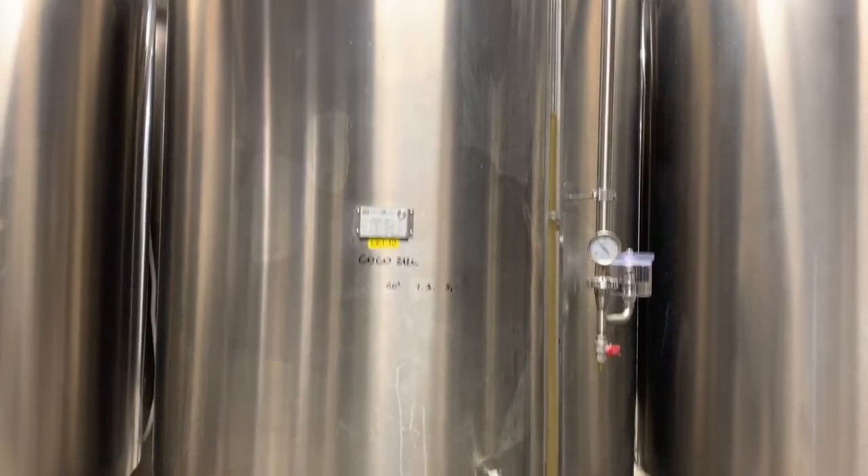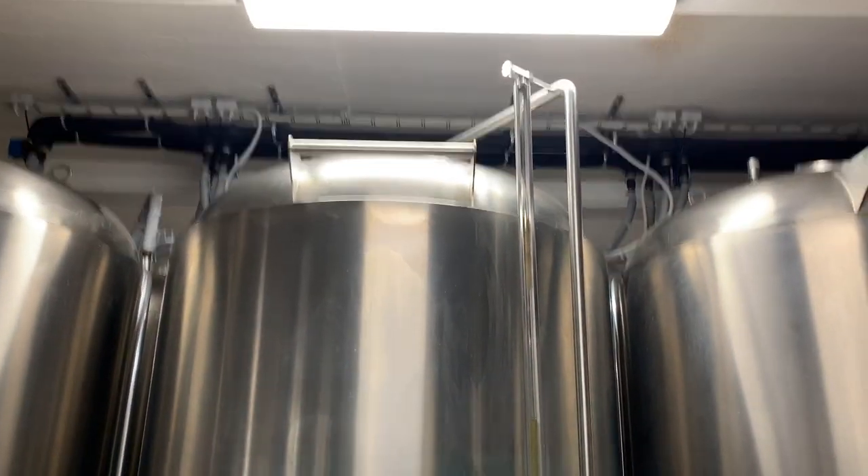For this red IPA, in the kettle we used Hercules, Equinot, and Chinook. And then we dry hopped it with Equinot, Chinook, and Centennial. Chinook has always been one of my favorite hops, and I've been dry hopping with Centennial for years. And Equinot — that's kind of one of the new hip hops.